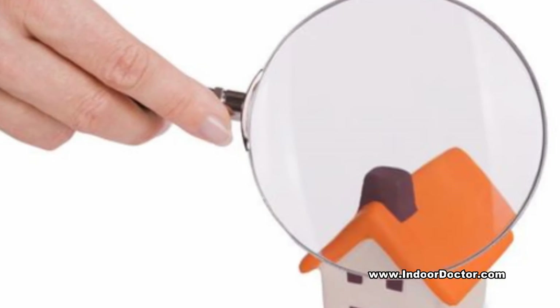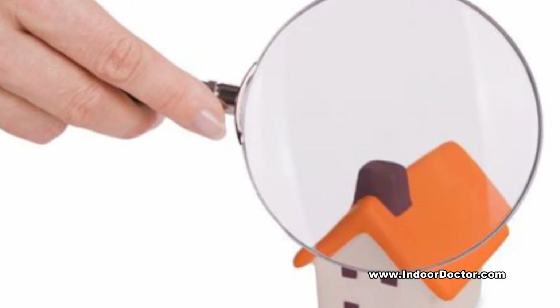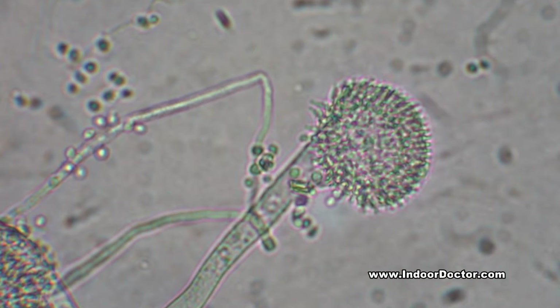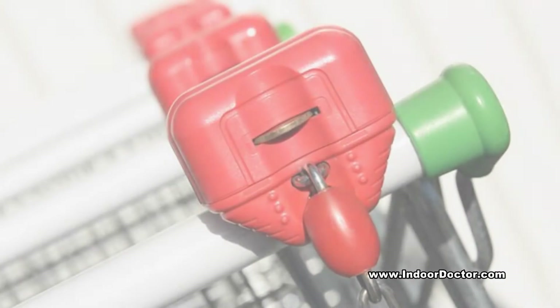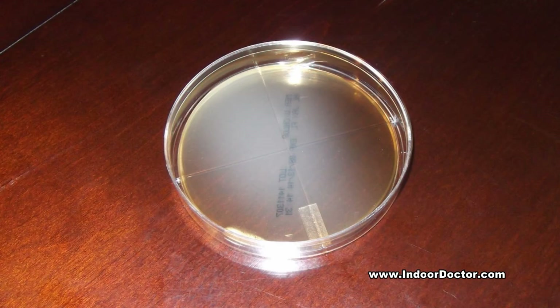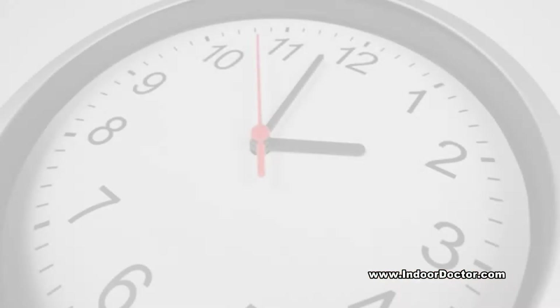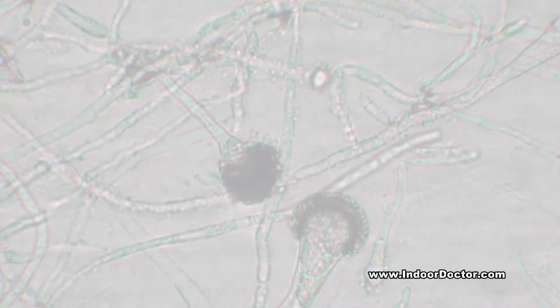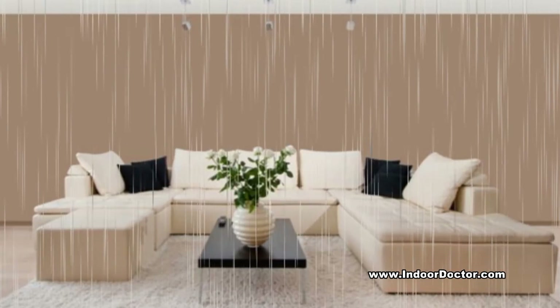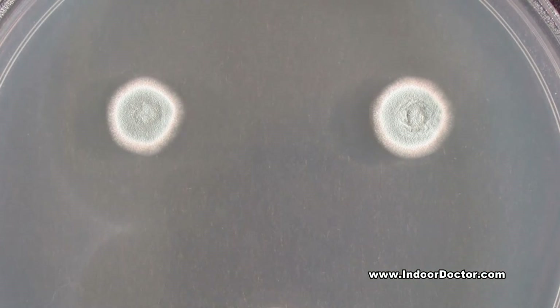While it may be tempting to use a do-it-yourself mold test kit that utilizes settling plates to diagnose mold in a home or other type of building, this over-the-counter method often has many shortcomings. Settling plates are petri dishes set out over a period of time to determine the presence of mold. The concept is that mold in the air will settle on the plates and begin to grow as the mold uses the agar in the petri dish as a food source.